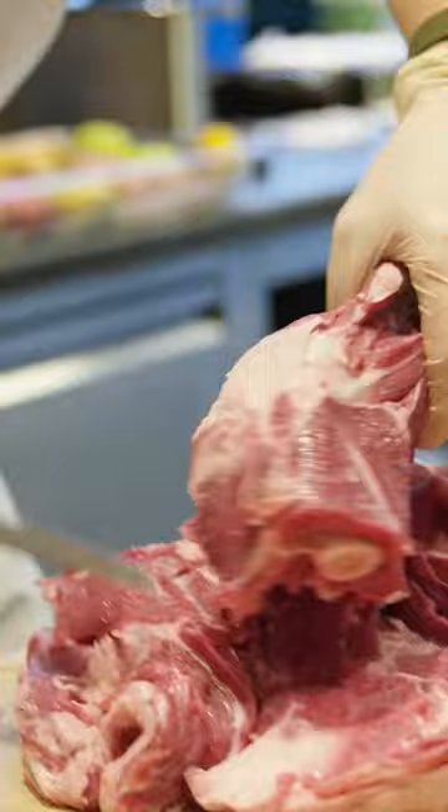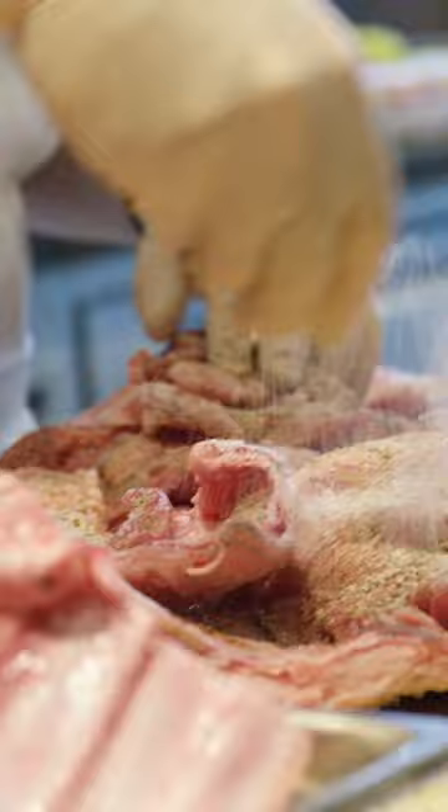We're going to salt the shoulders, we're going to salt the bellies, and then we're going to let them sit overnight. We're going to place it on the plancha to start rendering out some of that fat.